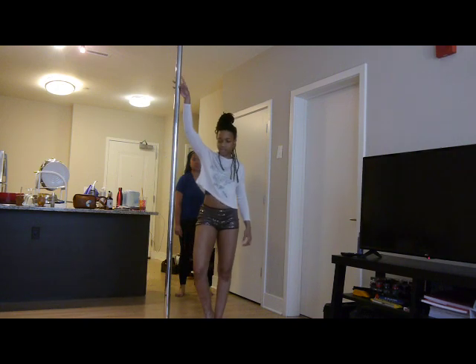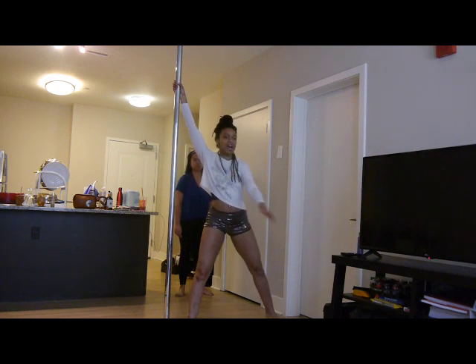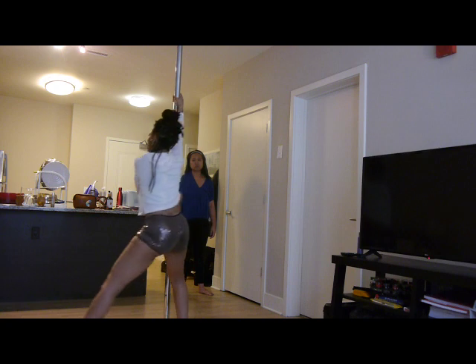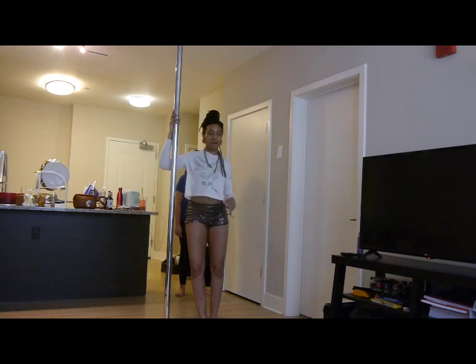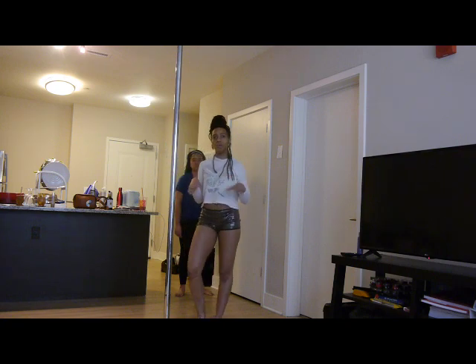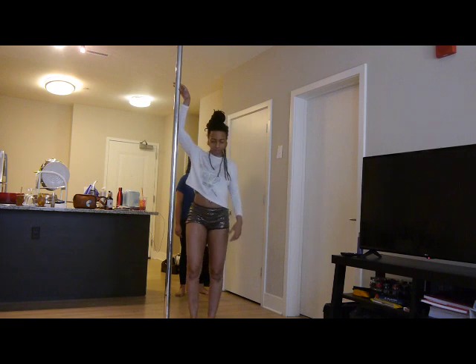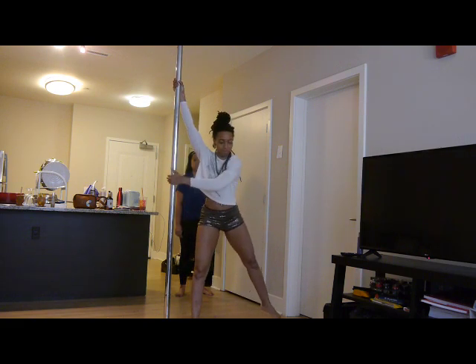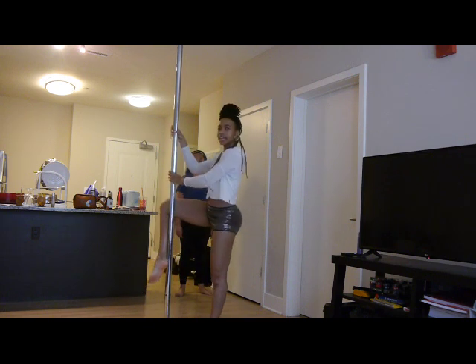I'm going to show you again. Inside arm on, inside leg close to the base. Extend your outside leg. Outside arm comes onto the pole. Glide around and get halfway around. Dip and come up. The inside leg always stays by the pole. From there we're going to go into another movement. Let me show you one more time. I glide, dip, inside leg up.